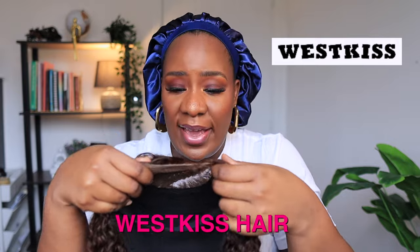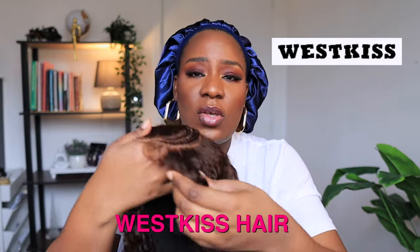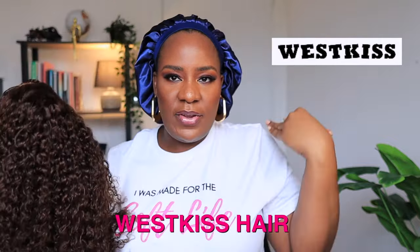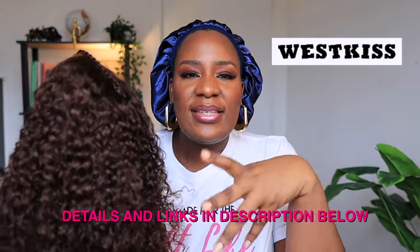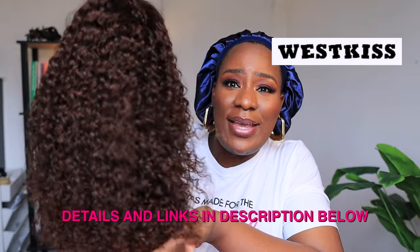This wig is from Wesky's Hair and it is a 5x5 closure, 18 inches. You guys can see the length is just a perfect shoulder length wig and it is 250 density, so it is quite dense. You guys can see this wig is full.